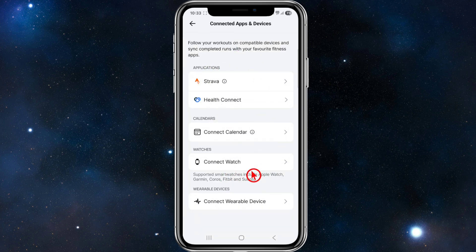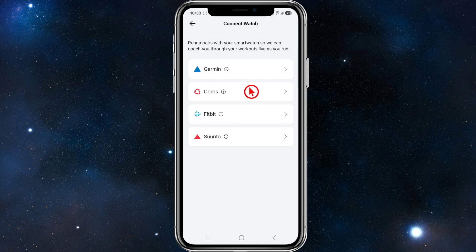On this page, go ahead and click on connect watch. Now we've got four different options here, so we need to go ahead and click on the Garmin option.